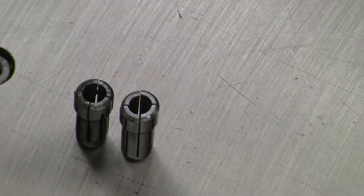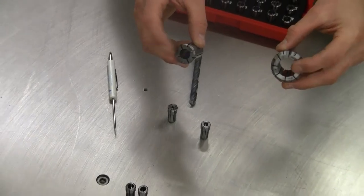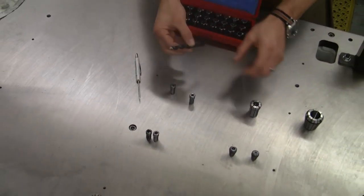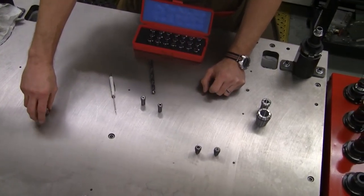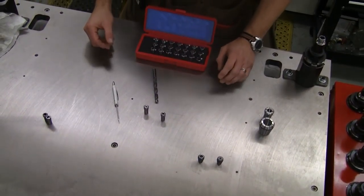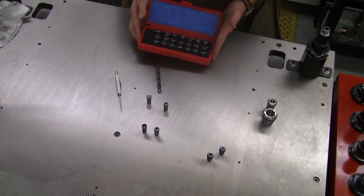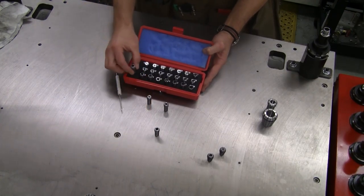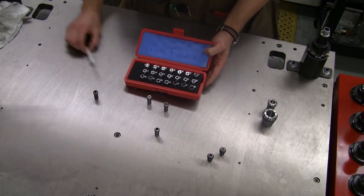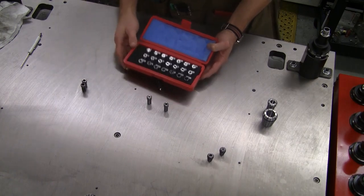These two collets right here are prime examples of damage from over-expansion — they're just not round anymore, some gaps are totally closed up, and they've been crushed from being expanded out and then compressed so hard to grip the tool that the collet itself has been totally deformed. These are no good and should be removed from service. As you're going through your selection of collets, if you find one of these, set it aside, bring it to the shop manager, and get it out of circulation.